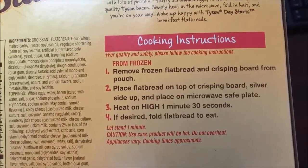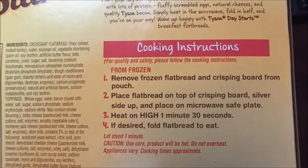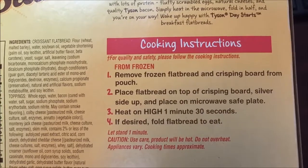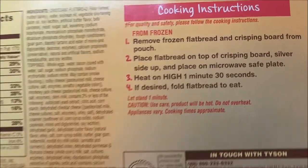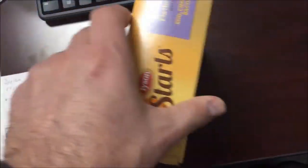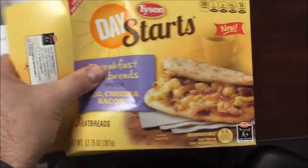So we're going to remove the frozen flatbread and crisping board from the pouch, place it on top of the crisping board silver side up, and microwave for a minute and a half. It says to let it sit for one minute to let it finish cooking, so let's see if I can open it.